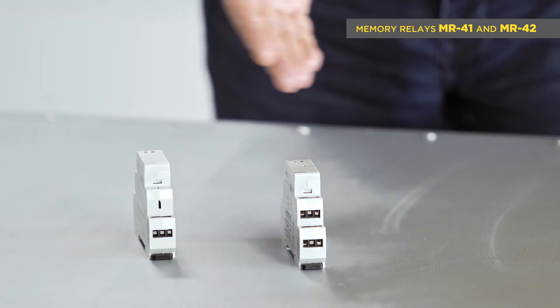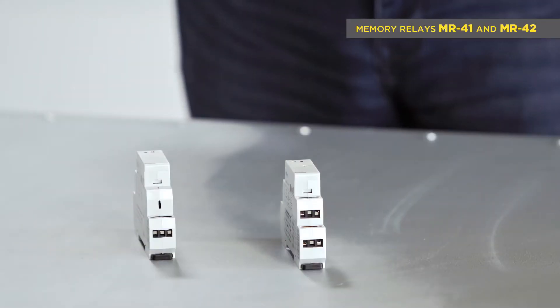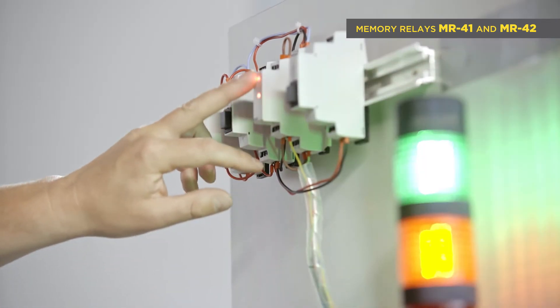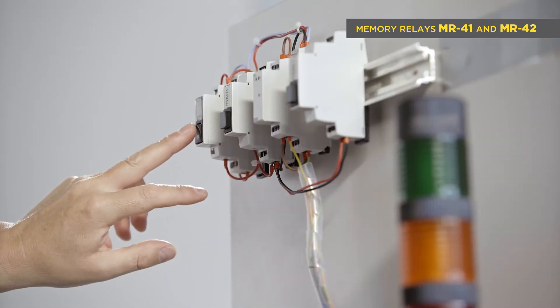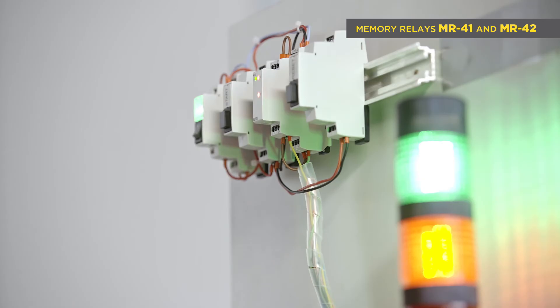The electronic version has a flip-flop circuit inside with an electronic relay on the output. Thanks to this, the relay memory keeps their last status even if the power supply is disconnected. The main advantage of the electronic version is that it is noiseless when switching on or off.